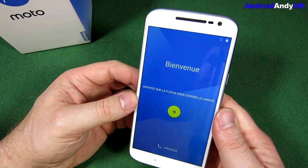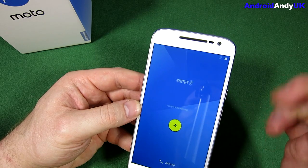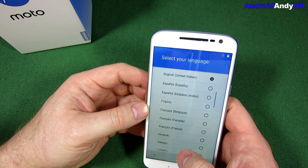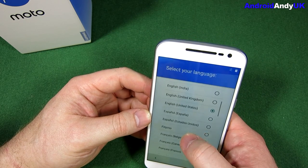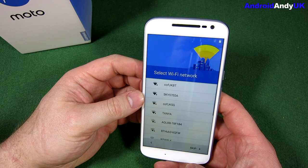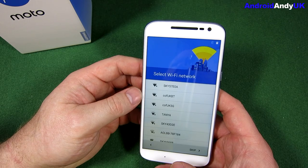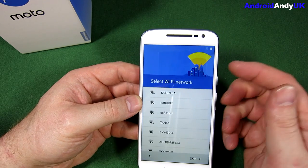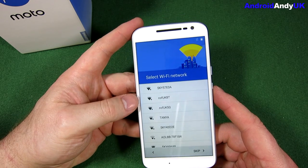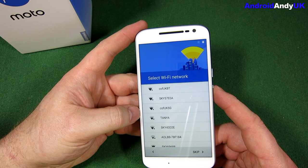It's got an IPS LCD capacitive touchscreen at five and a half inches, with a 71.2% screen-to-body ratio. It's a 1080p screen, 401 pixels per inch — 1920x1080 — which I think is the first time a Moto G has done that, though someone will have to double check. That felt very smooth initially.